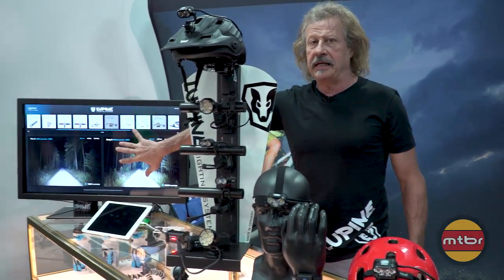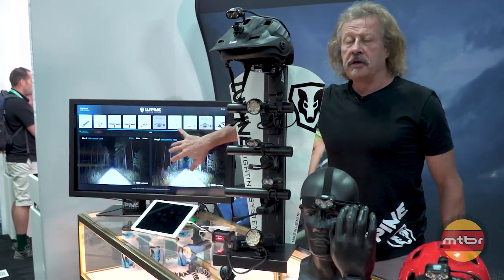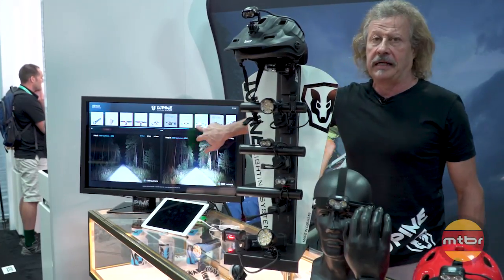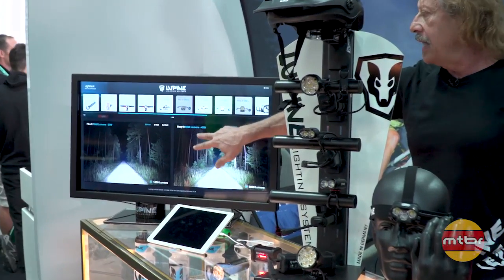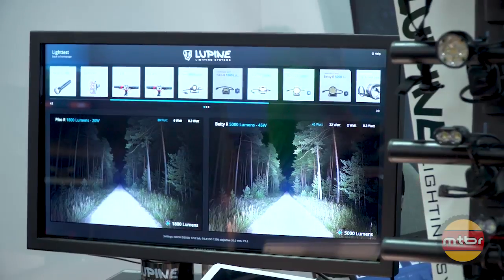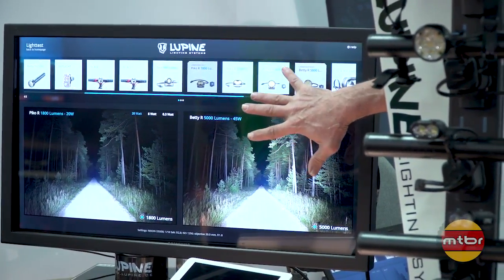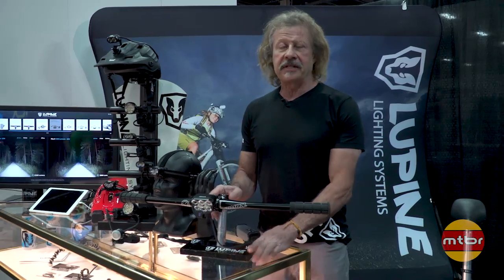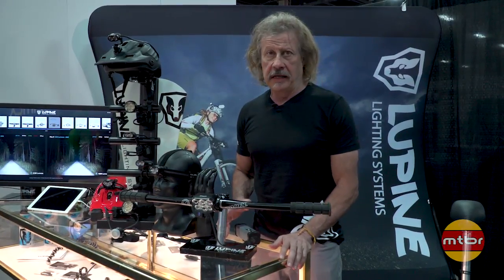There's also a car headlight you can compare for reference purposes. This is the Lupine light test — it's on our website at lupinenorthamerica.com. It's a really nice feature; check out our website and you can do the same.